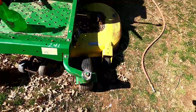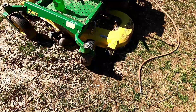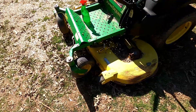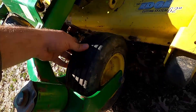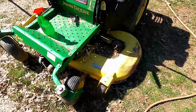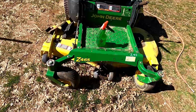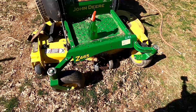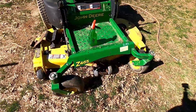This front tire right here goes flat very quickly if you put air in it. The other three tires hold air. It doesn't seem to be cracked too bad or anything, so I'm imagining it's just got a hole in it somewhere. We're going to plug that tire. Sometimes it's easier just to put a tube in it, especially if it's been sitting flat for a very long time.